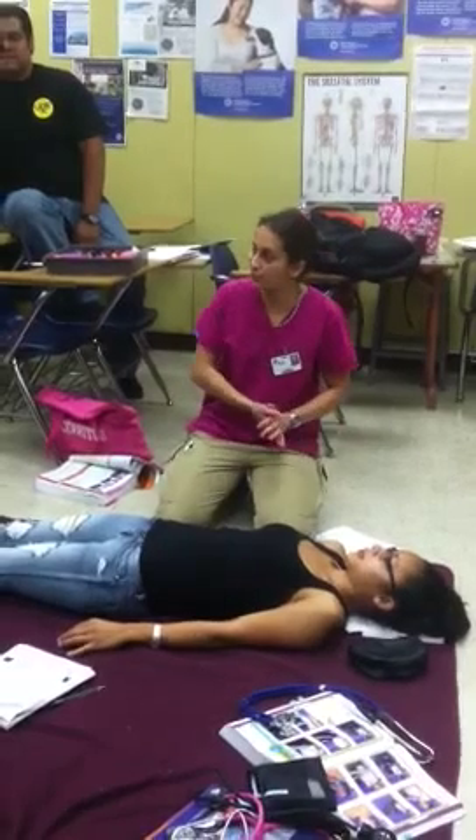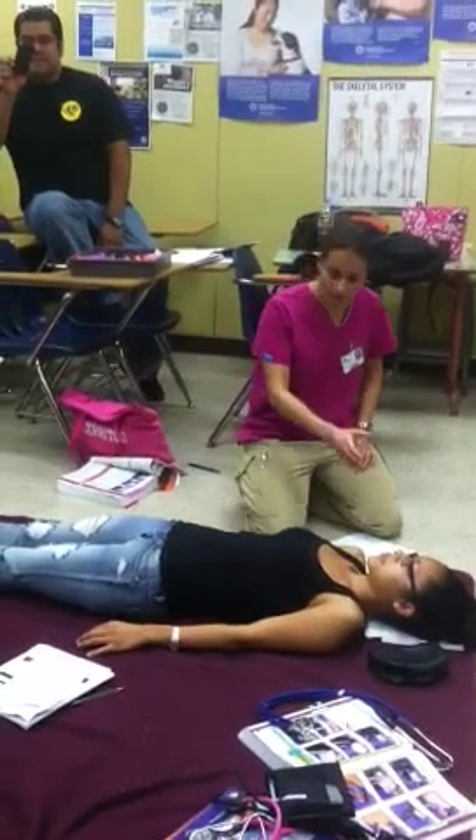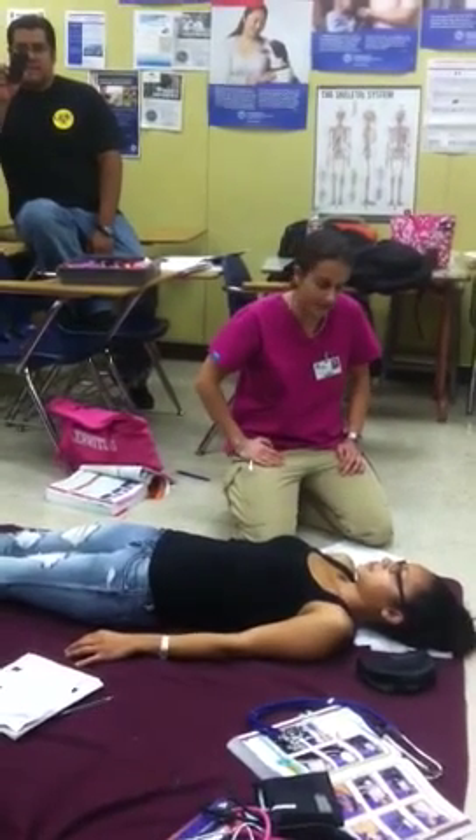We're going to check for AVPU. She's alert already, so you know that she's the A on the AVPU. We're checking for general impression at the same time — a woman who hit her head. Life-threatening? I don't think it's life-threatening. Ask the right questions.